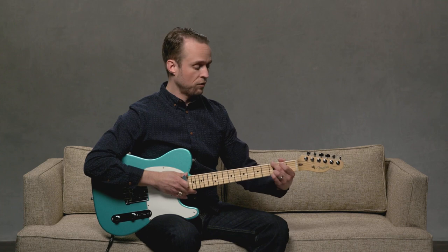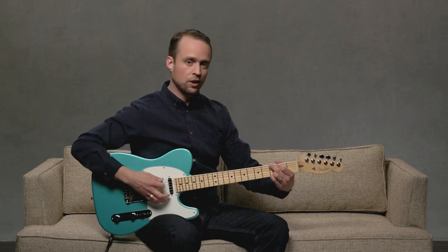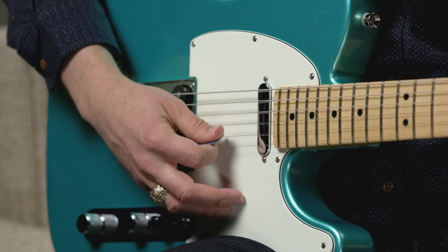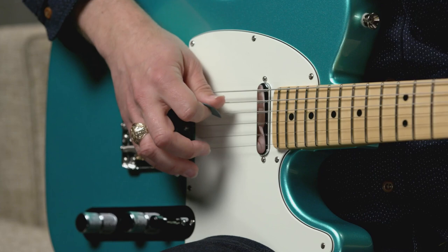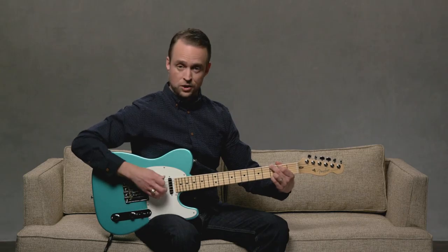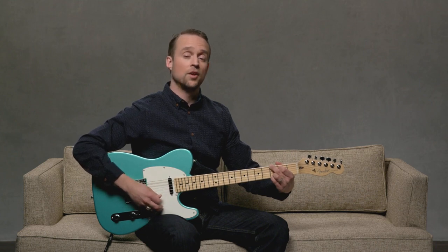Let's start with a four-finger G chord. For the arpeggio, we're literally going to just drag the pick down across all six strings, and then drag the pick up the other way. So all we're doing is one direction each way — all down, and then all up.